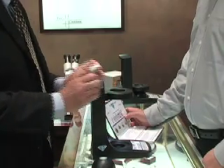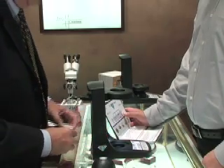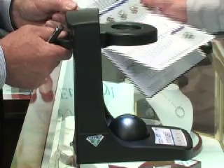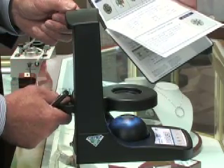The GemX Brilliant Scope Viewer is a battery-operated tool that allows you and your customer to see the diamond in the same lighting conditions in which it was measured. The viewer, just like the Brilliant Scope Analyzer that measures the light, consists of four main elements.